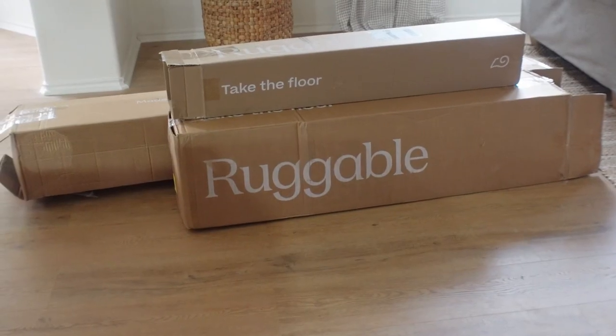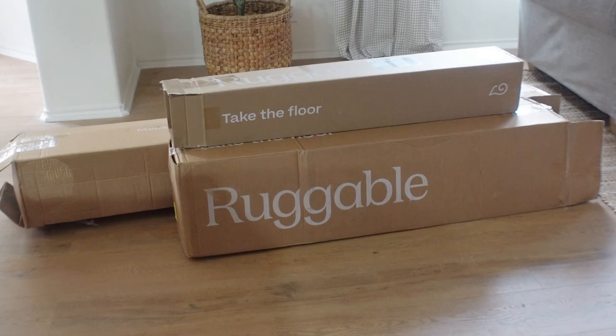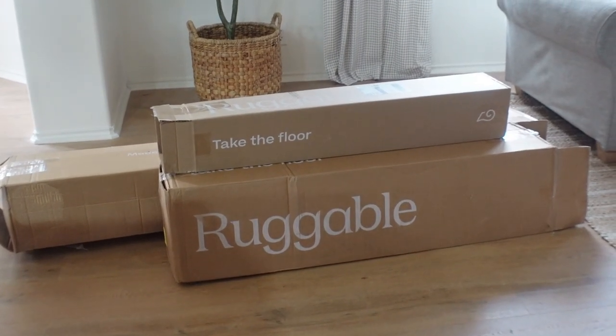So I picked out three rugs from Ruggable and I knew that two of them I wanted to use upstairs. I'll show you each of the rugs and why I chose them and how I'm planning to use them in my design. If you're not familiar with Ruggable, they are rugs that come in two separate pieces, and the main advantage is that they are washable. So I got this runner to use in my kitchen.